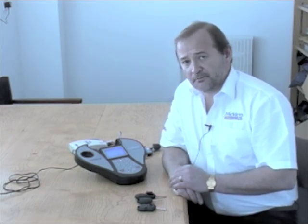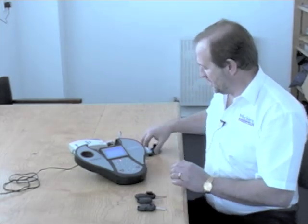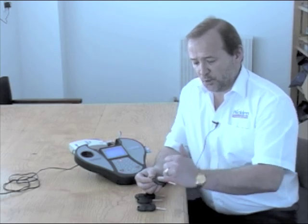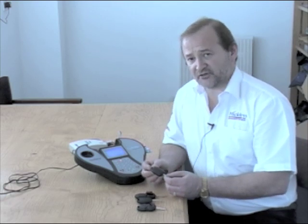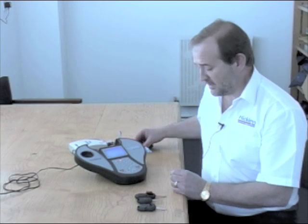The vehicle we're going to demonstrate is a Ford Focus with a Texas Crypto 4D transponder. The original key is a Ford key, a to-be-cut key with a remote. We can copy this key onto various different makes of keys.